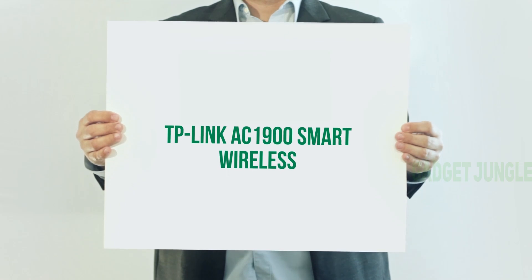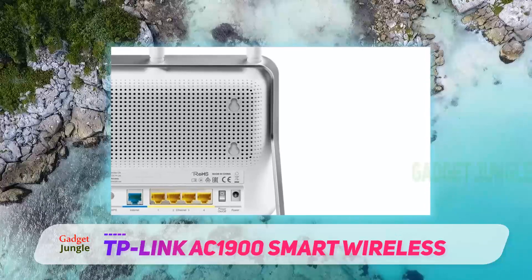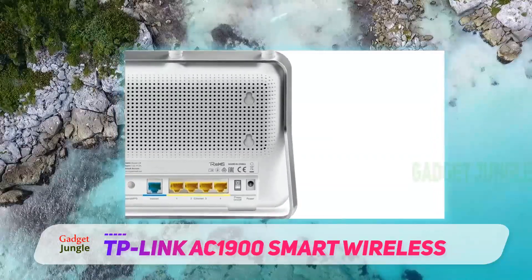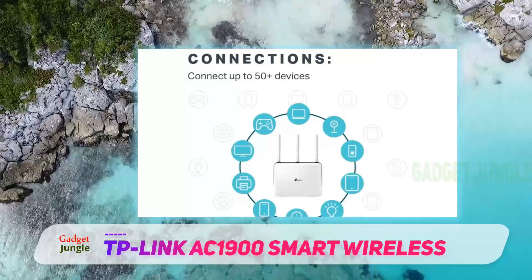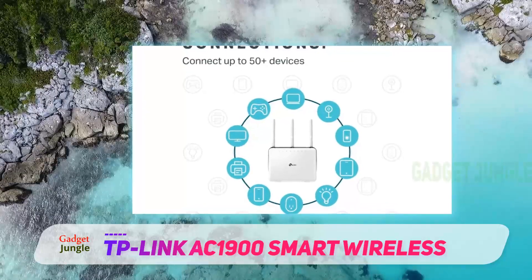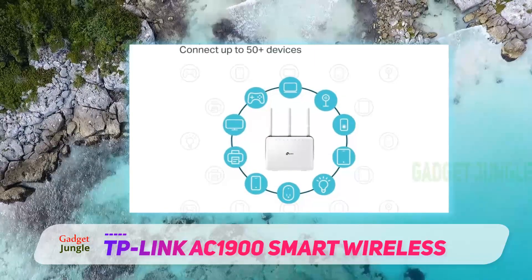TP-Link AC1900 Smart Wireless. For those of you that are looking for a cheaper router than the units listed above, TP-Link's Archer C9 is a solid budget-friendly option. Coming in at under $100, the Archer C9 offers a reliable connection, good speeds and range, and an easy-to-use interface.